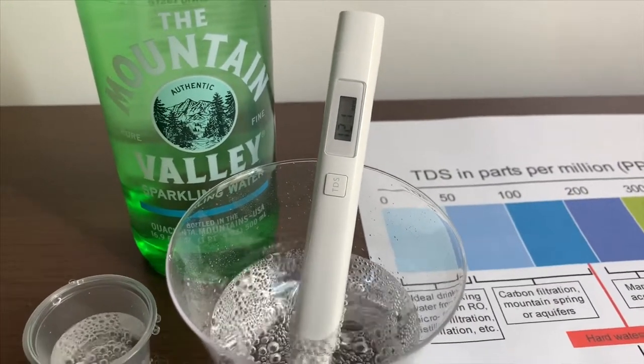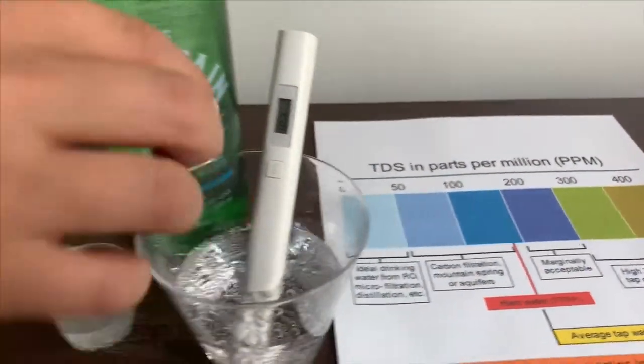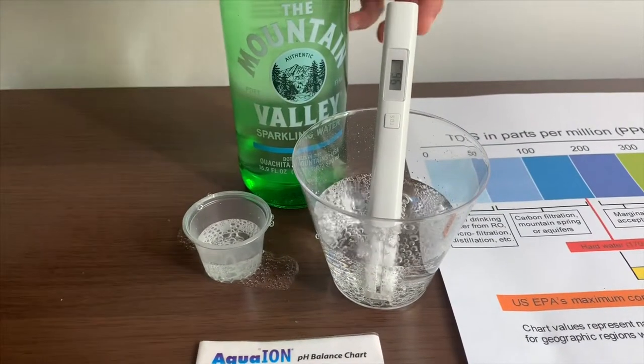It's inside the 100s. That is okay to drink. If you want to buy this TDS tester, check the link down below.